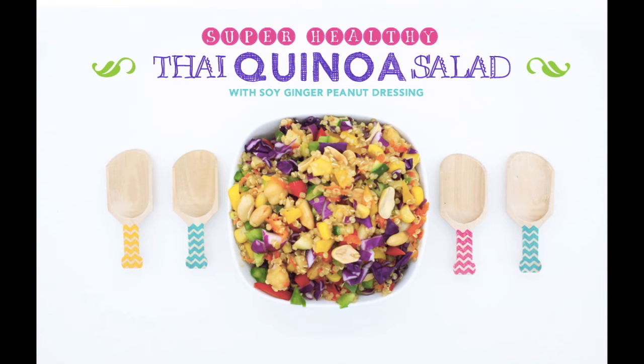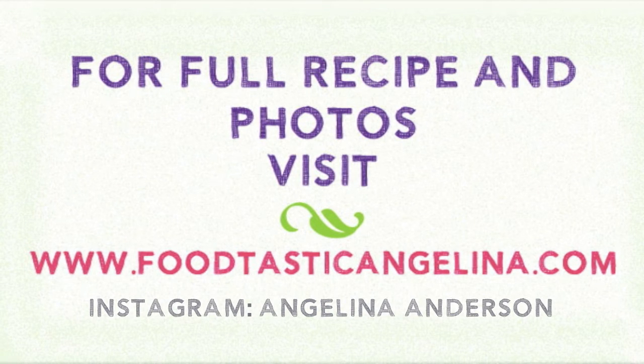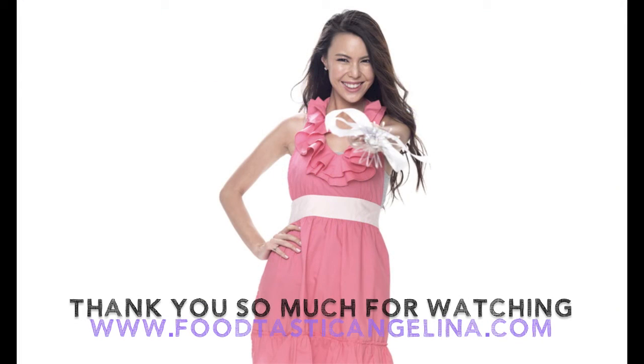I hope you enjoyed my healthy recipe. For the full recipe and photos please visit www.foodtasticangelina.com or follow me on Instagram. Until next week!